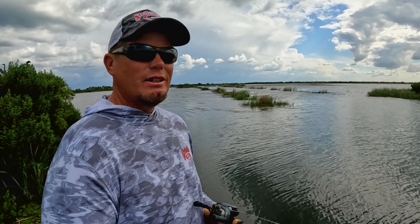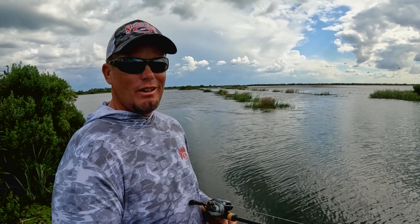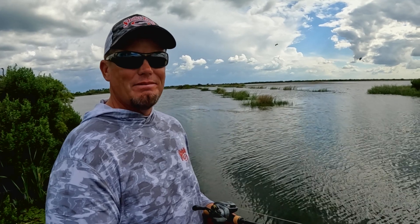Buzzbait fishing is a ton of fun and it catches quality fish. If you're not thinking about it around the spawn, give it a try — especially when you get a calm, cloudy day like today with a little bit of wind. You can flat crush them on it.